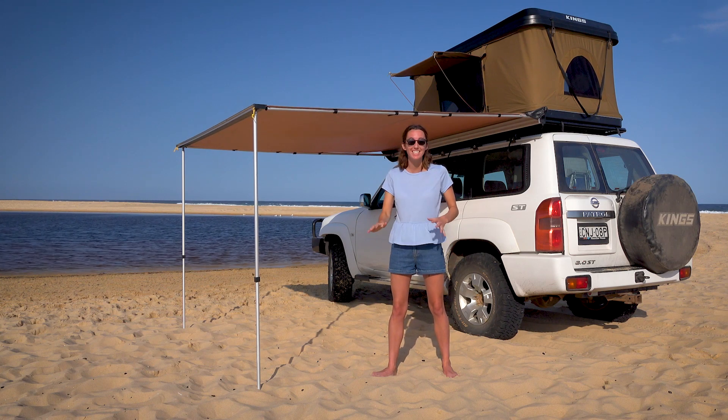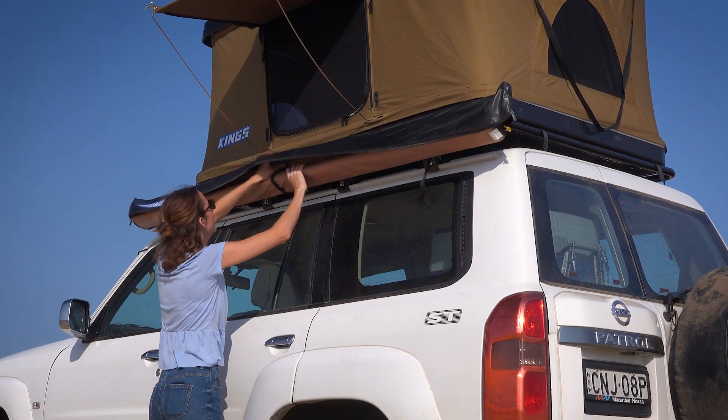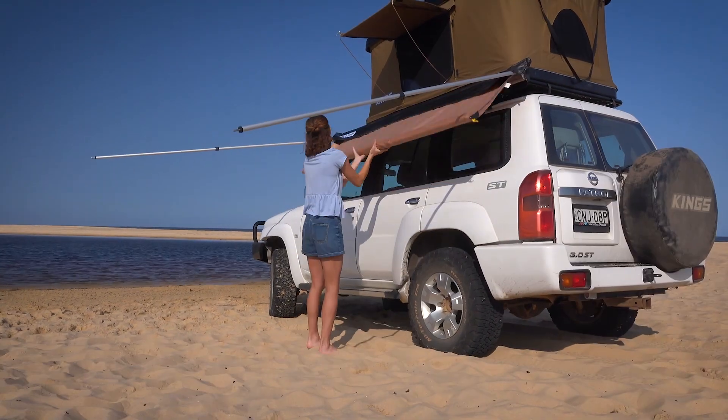Setting up an Adventure Kings awning is this easy. First unzip the bag, undo the velcro, then put the awning up out of the way. Fold out the side arms, then unroll the awning.